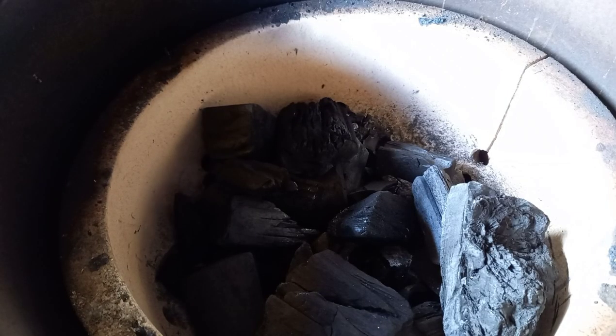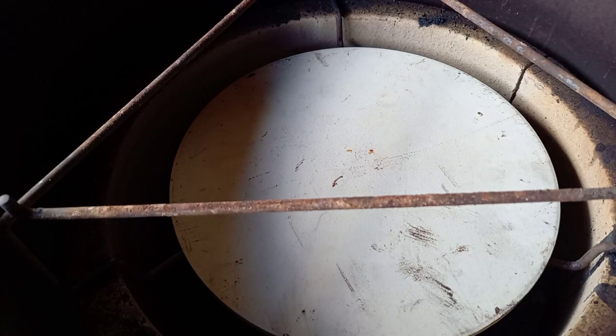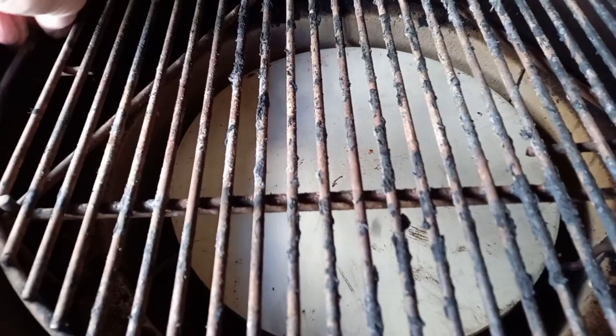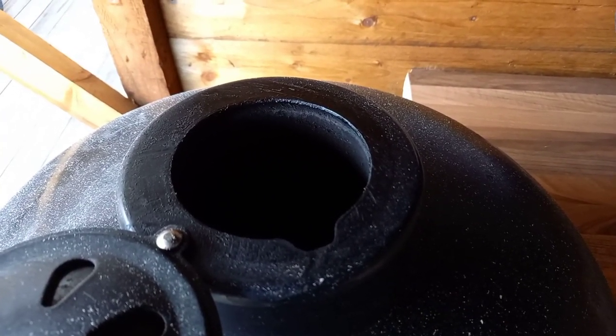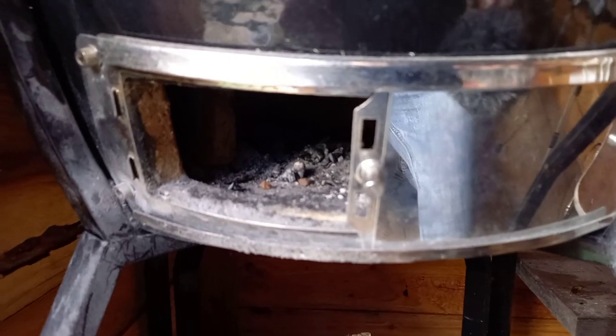After those five minutes, this is when you go in with the deflector if you're using one, and put your grill grate in at this point so you don't have to reopen the lid until you're ready to put your food on. All of that starts coming up to temperature at the same time. Open the top daisy wheel vent completely — it's on a hinge and fully opens — and open the bottom vent completely as well, so we have maximum airflow to burn the charcoal and warm up the ceramic.